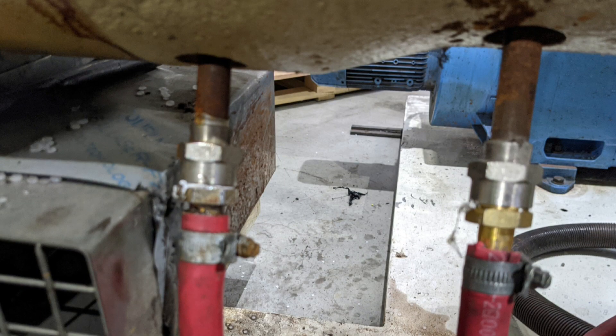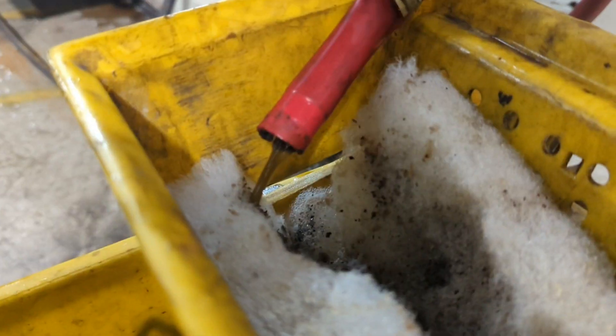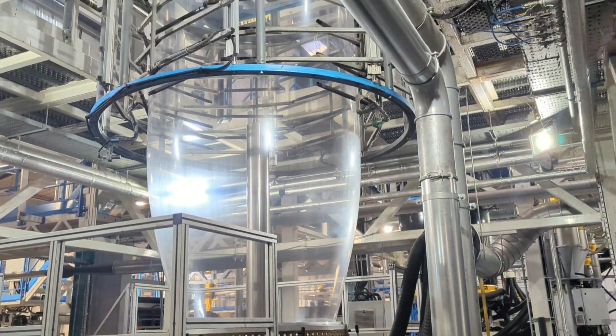Depending on whether you have a complete blockage or just a little bit of restriction in your pipework depends on which type of pump we use. The two that you see behind me are just electrical pumps. We attach them to each end of the pipework and continuously flush, keeping hot acid pumping through to clear out all the debris, leaving you with a nice clear flow of pipe.